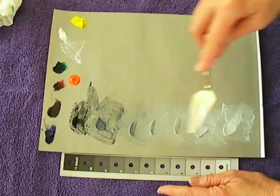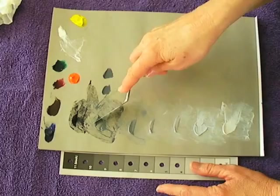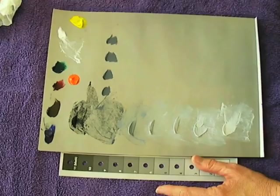Here you have a nice flat middle gray. I want to show you — I'm going to take this gray and divide it. You've got the middle gray, and I want to make a blue gray, brown gray, red gray, green gray, and a yellow gray as well. We'll take a little bit of the other colors to do each.